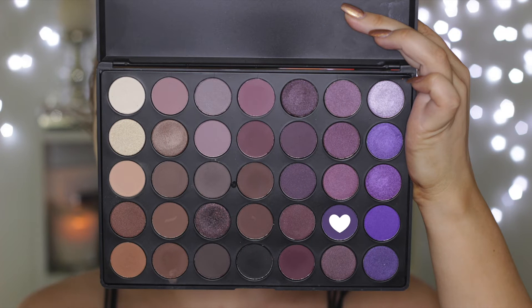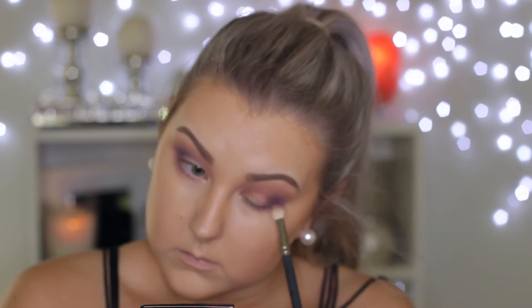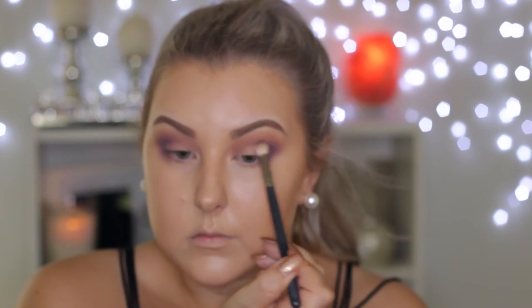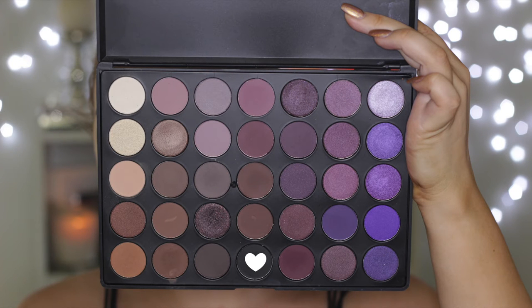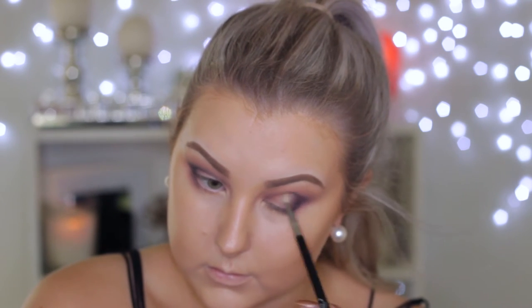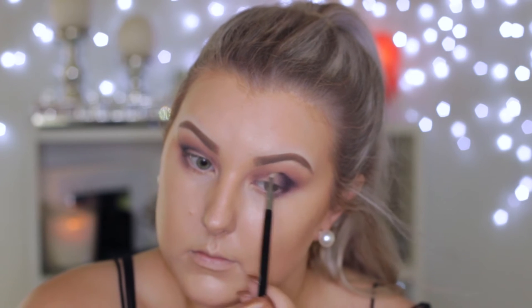Then I'm taking this darker, sort of cool-toned brown and using my MAC 217 brush to buff this into the outer corner, mainly focusing it in that outer V section and then slowly bringing it into the crease. Then I'm taking this dark, plummy aubergine shade — which is so beautiful — using the same 217 brush and bringing it in a little bit heavier into the outer corner. Then I'm taking the black shade from the palette and using a little Sigma blending brush in the outer V section and through the crease, keeping it very precise.